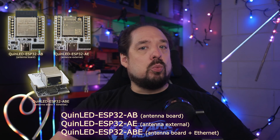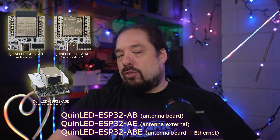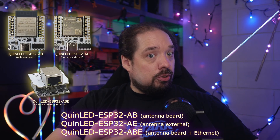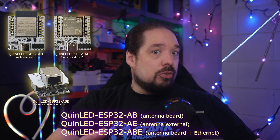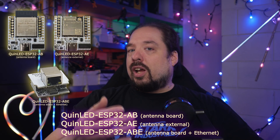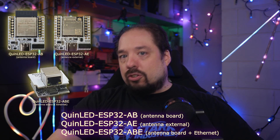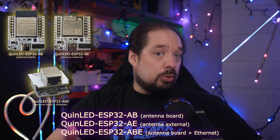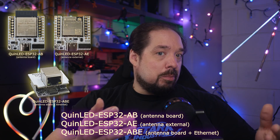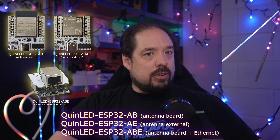Even better, partly because of that, you can now select which one of three versions you want it to come with: the normal board antenna, like you're used to for most boards; with an external antenna for better range or building it into an enclosure; or — and that's the only thing that isn't available yet — with an Ethernet connector so you can hook it up directly to your wired network, giving you a much improved real-time pixel drive response and no more reliance on Wi-Fi.